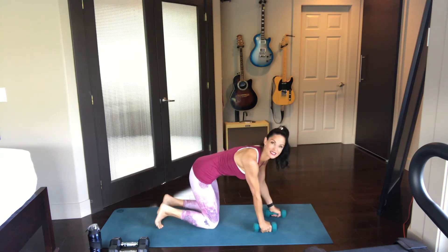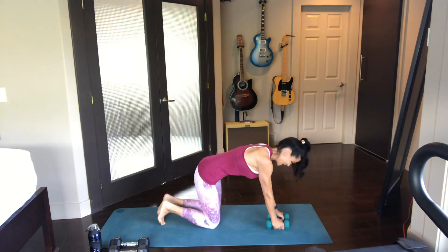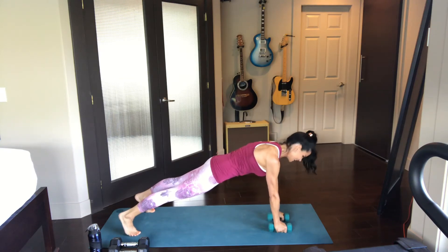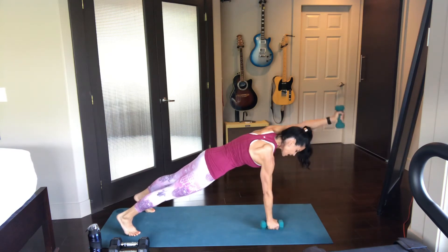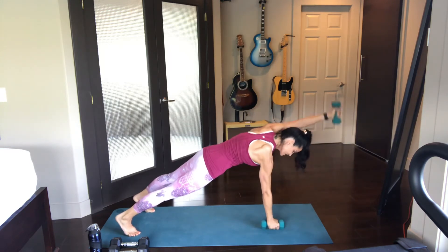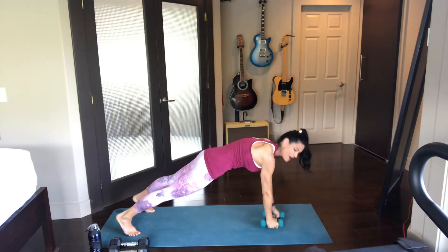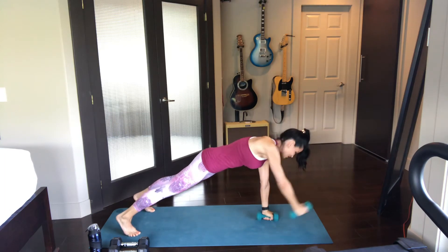So again, get down into that beautiful plank position we were just in. I bet you're probably cursing me now — sorry about that. No, I'm not! Beautiful plank position. Hopefully you have a mirror so you can check yourself out. Here we go — lift it up, front raise, setting it right back down where it came from. Do you feel that? What a beautiful feeling — you're absolutely having to also engage through the abdominals.